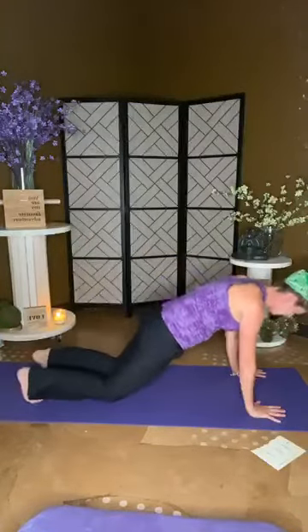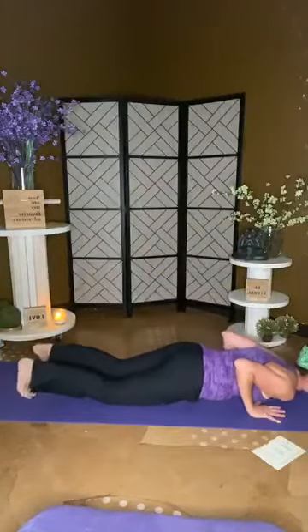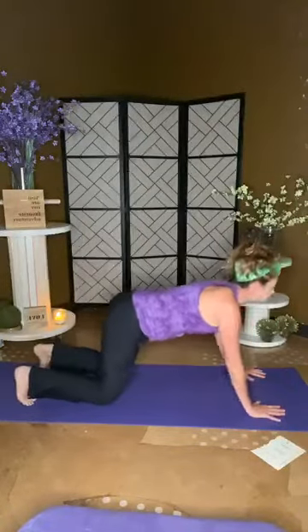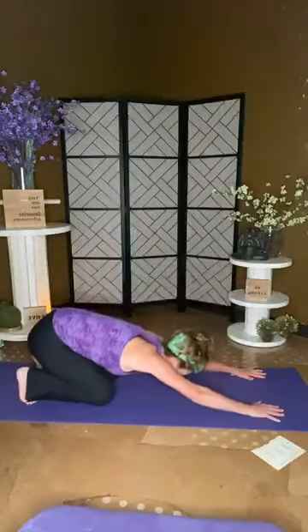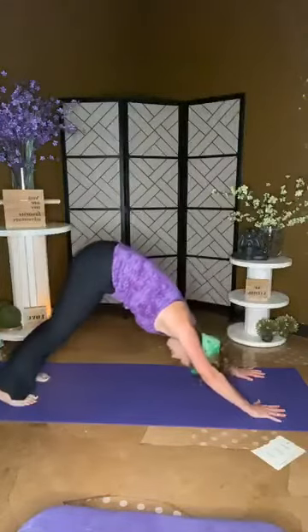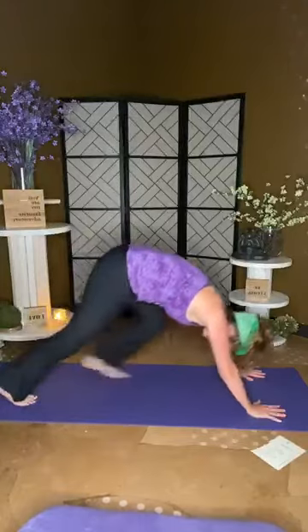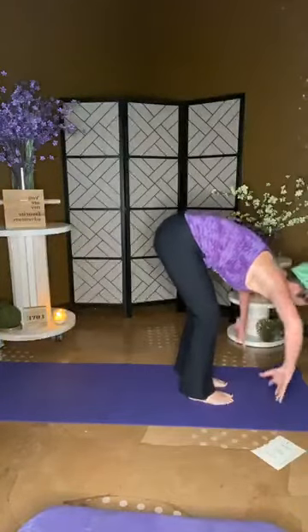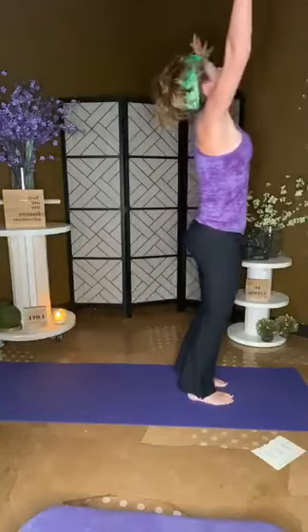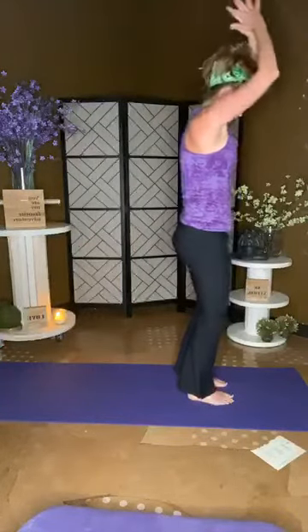Coming forward — plank, chaturanga, peel for cobra. Anybody else's arms burning? So are mine. Child pose, inhale rise, forward, down dog. Step forward, top of the mat. Grab onto all this energy that you're generating on your mat — inhale and put it all over your body and exhale.